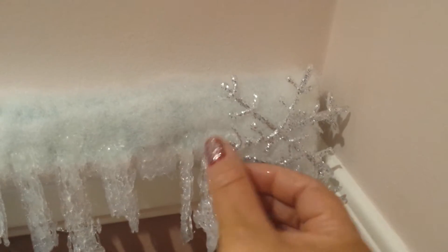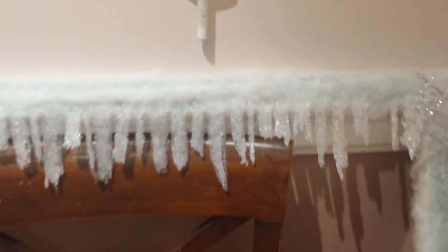See how pretty they look. So I think I'm gonna do more snowflakes around it. I'm not sure — I'm still working on it.